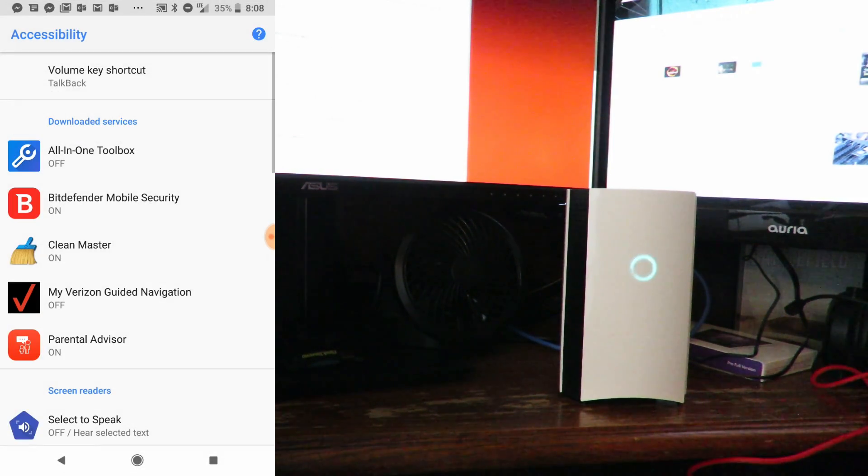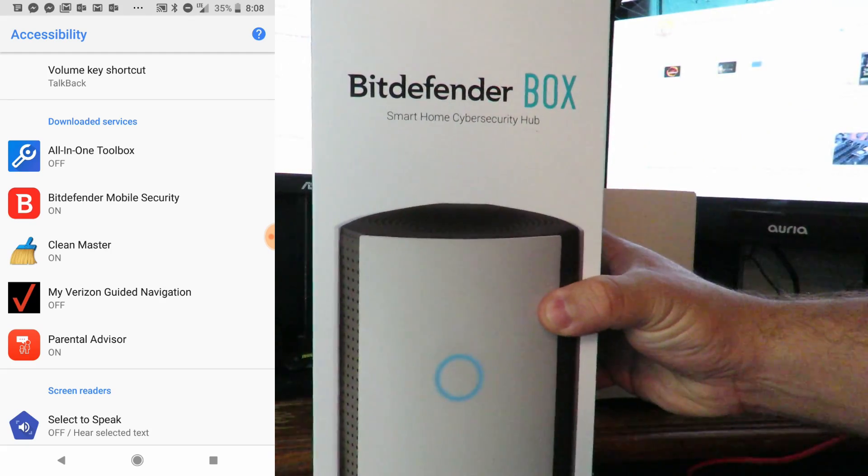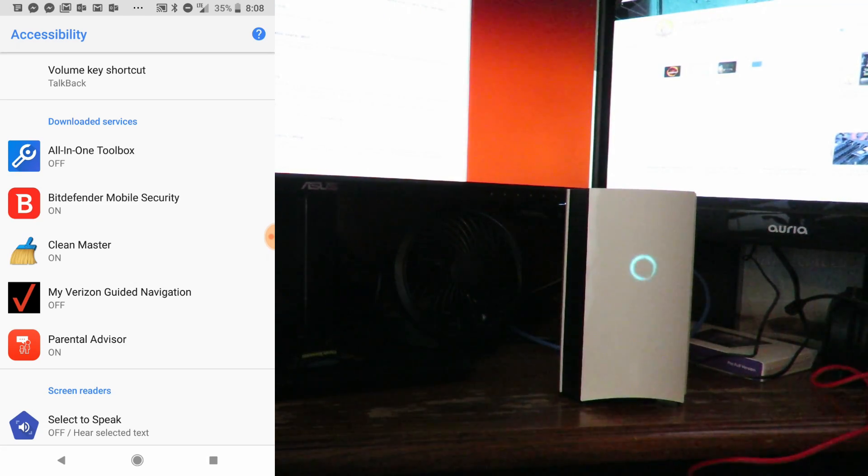So that's the basics. In another video I'm going to show you how to add other devices and also show you how the parental control works. This is Iggy showing you how to configure the Bitdefender Box 2 with your own router, rather than only connecting it to your ISP's router.